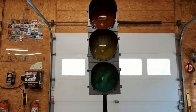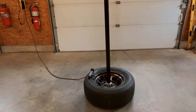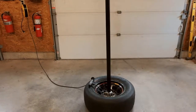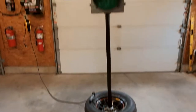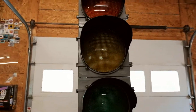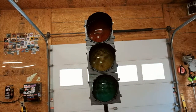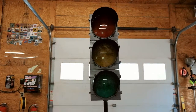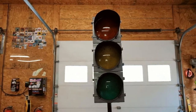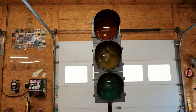A traffic light. This is something that me and my dad restored together, and I really wanted to make a video on this quite some time ago, but I never really got around to doing it, so today is the day. This is a real traffic light — 12-inch lights. It originally probably came from some city somewhere. I don't know exactly where it originated, but it was used at a race car track. We got it on Craigslist for really cheap and we decided to restore it.